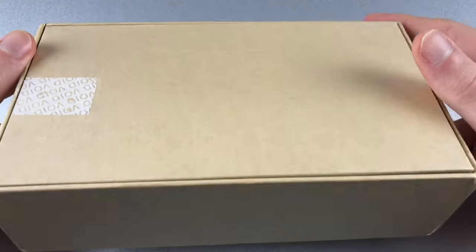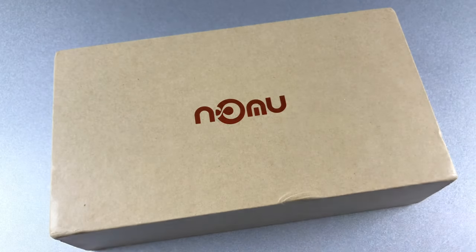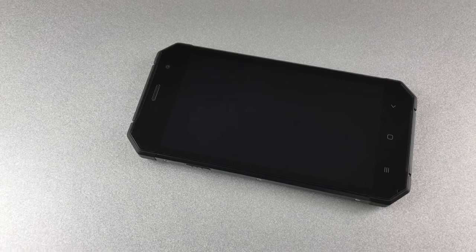The Nomu S30 comes in a brown cardboard box which is sealed in plastic foil and also has some additional seals which show if the box was opened already. Packaged contents are an English user manual, a Pump Express Plus charger and a micro USB cable.